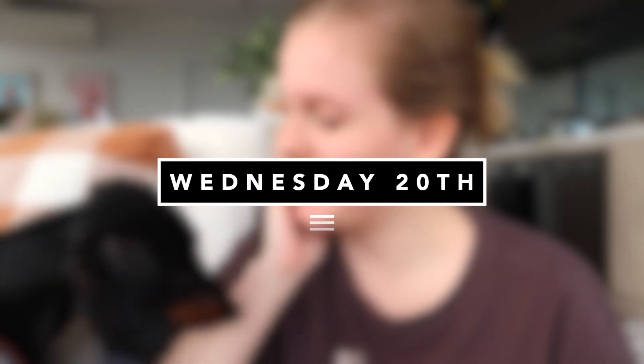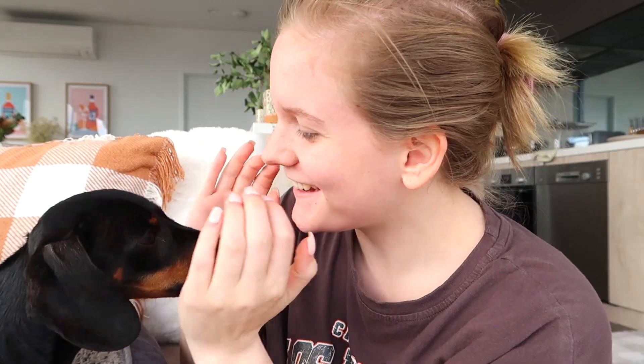Hello everyone, it is Wednesday. I have a little friend with me! I am looking after my cousin's dog for the next couple of days. They are away and he's an absolute little cutie — his name is Oscar, he's a sausage dog. I thought I would just come on here today because I'm editing the vlog that you've obviously just watched, and I didn't really film a lot. I only filmed the Zoetec review, Easter Day, and a little bit of a haul that mum and I had done when we went shopping.